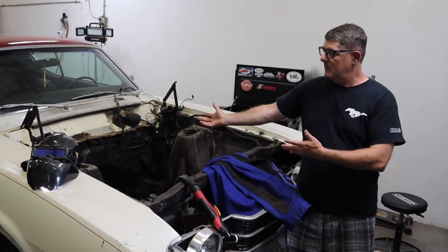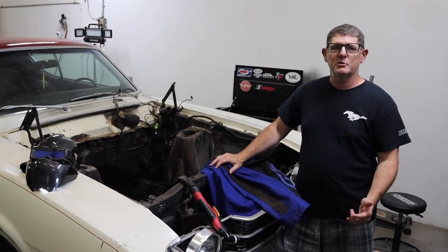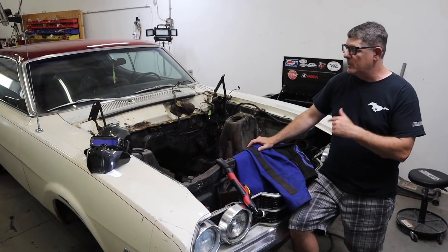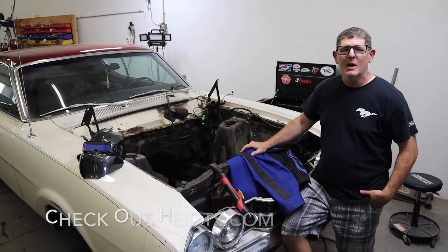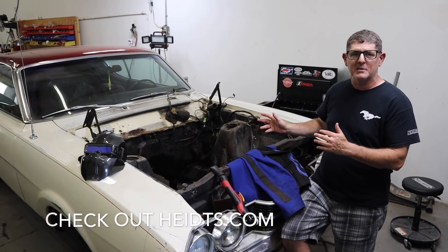Speaking of what's going on, today we're talking Cyclone. We are getting started with the Heights front suspension so we can put the 7-3 in. I'm going to turn it over to Dr. Abe Tango. He's got his plasma cutter ready to go, and he's going to explain the first steps to install the Heights SuperRide suspension.